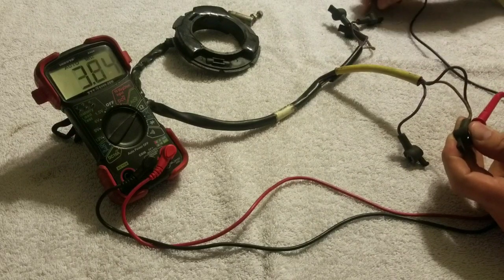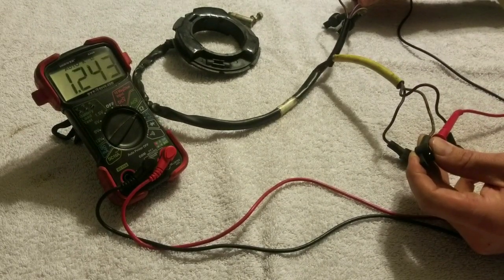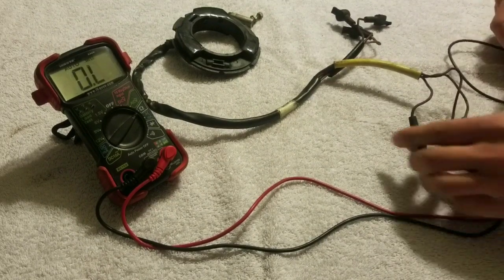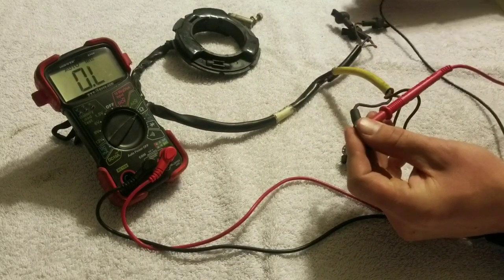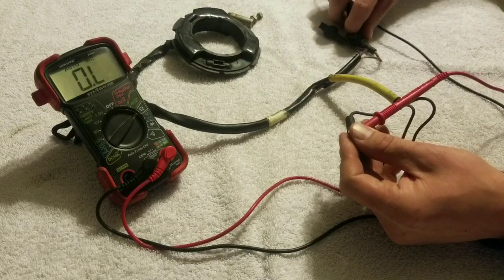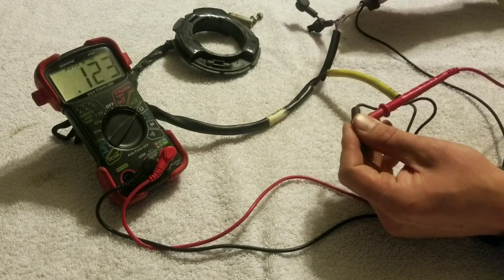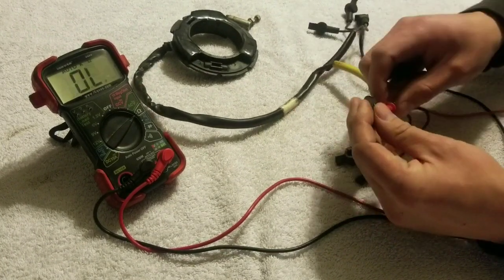The second test, we're going from white to brown. That's 1200 again. And the last one, we're going from purple to white. All of them are reading around 1200 ohms of resistance.